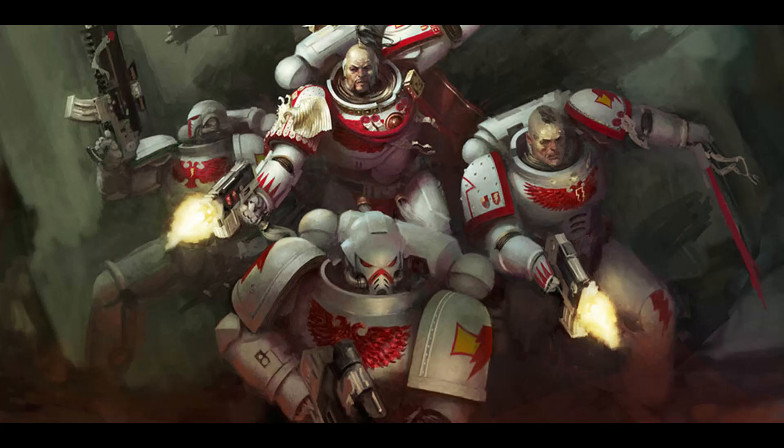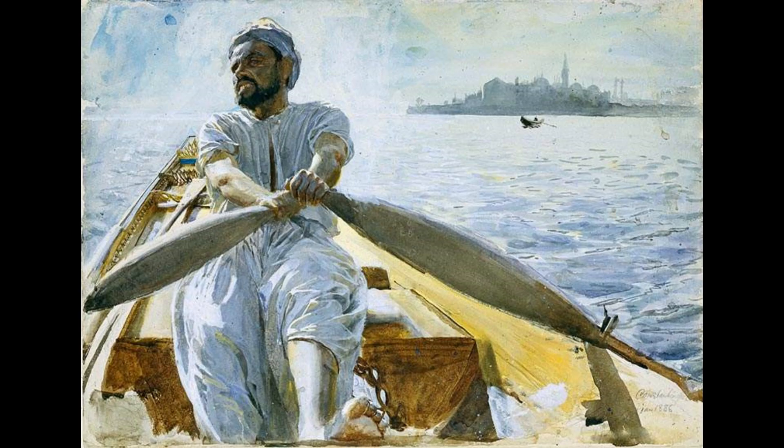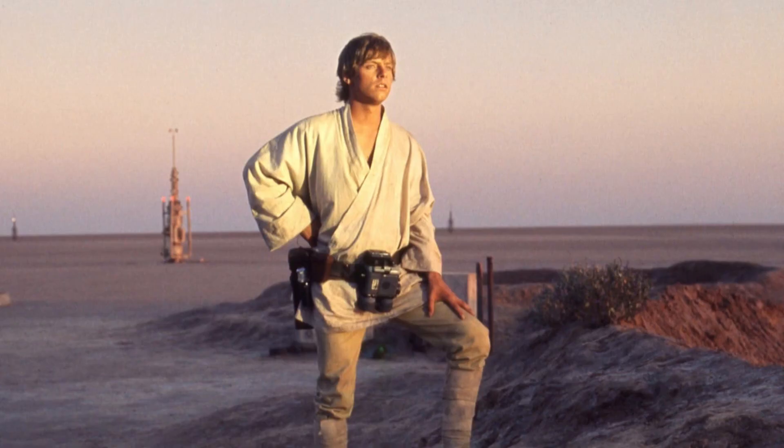White as a color is challenging not only because it lacks any hue, but because it is very dependent on the environment for its midtones and shadows — a modality of thinking outside the mindset of a beginner. To begin painting white, you need to have a solid idea of the surrounding area of your subject, so the colors of light reflecting off of them can color the midtones and shadows of your white subject.